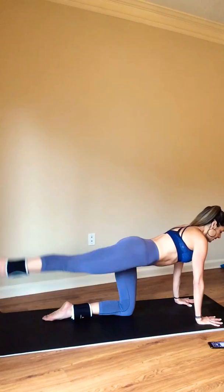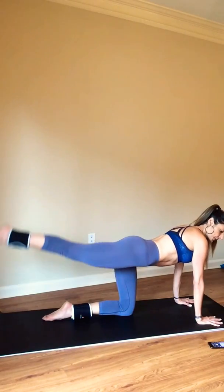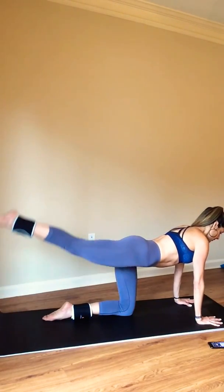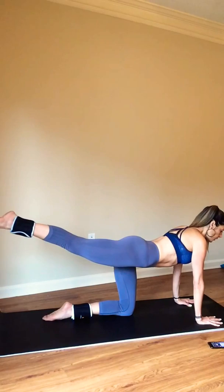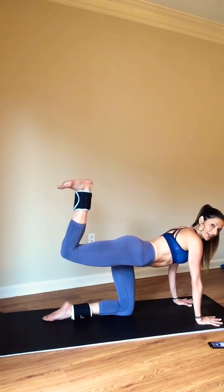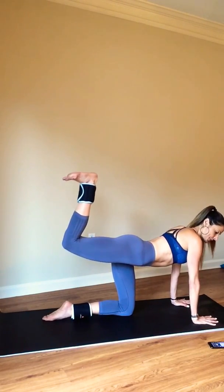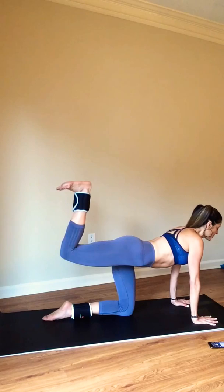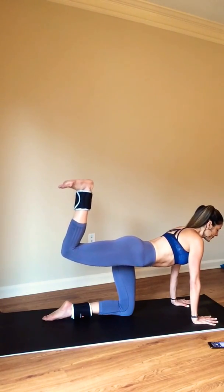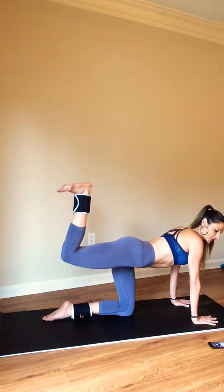Squeezing at the top and lowering down with control. Four more here — three, two, and hold. Just flex your foot — we're getting to that right angle. Press it up. Feel that fire start to build. Eight more — eight, six, four, just two.